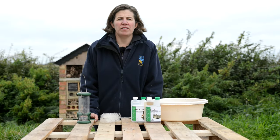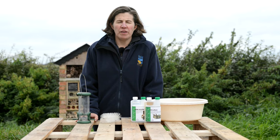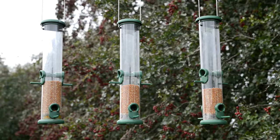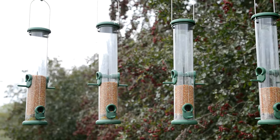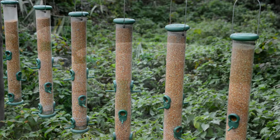It's fair to say that most hobbies and interests have their downsides. Unfortunately, feeding garden birds is the same. It's really important that we clean our feeders and feeding areas. By not cleaning the feeders, this can increase pests and disease for garden birds.